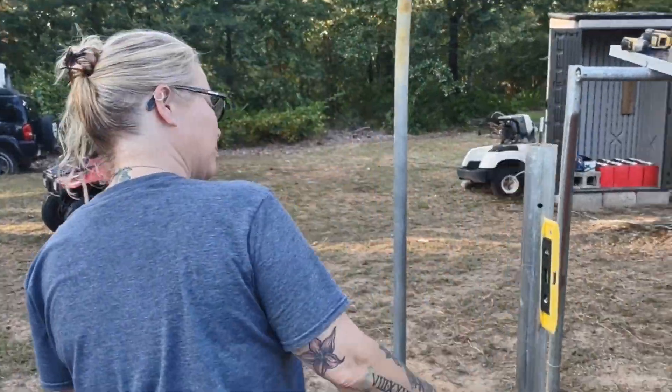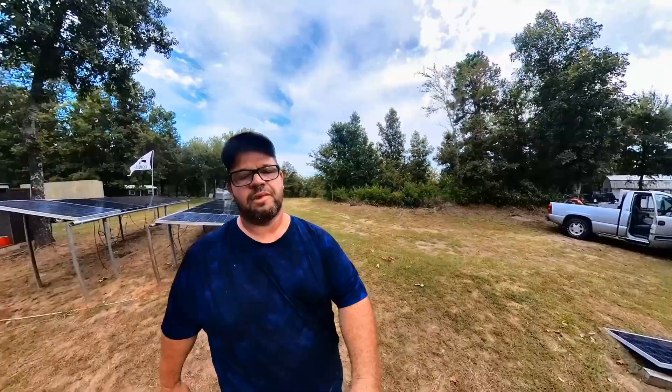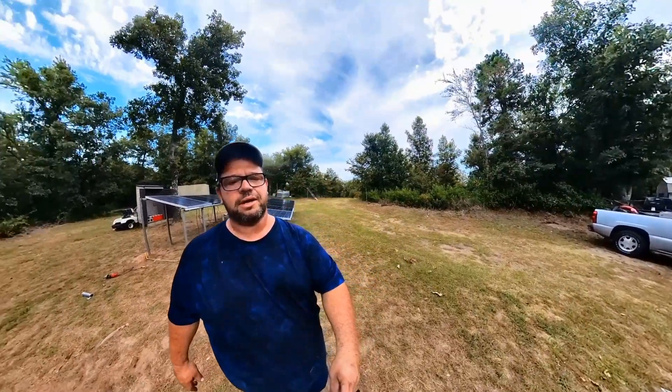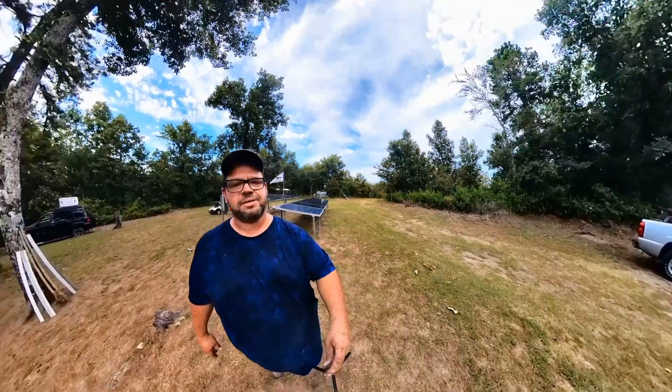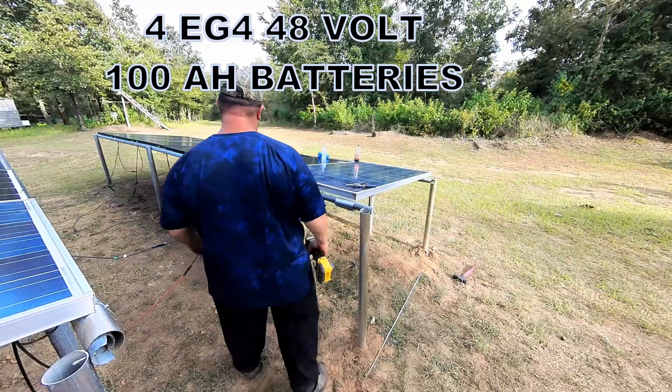I believe I'm going to be getting a new charge controller for this system and upgrading with more panels to get more watts. I think next after that we're going to go ahead and upgrade to the lithium batteries. The plan would be to get 400 amp hours of lithium batteries.